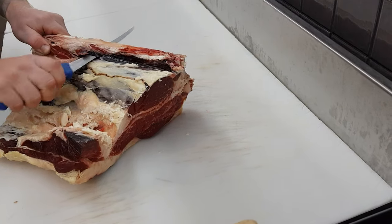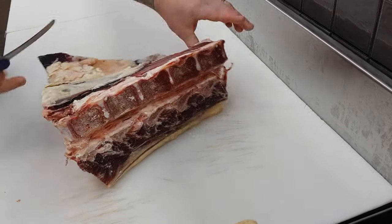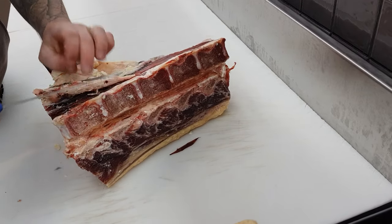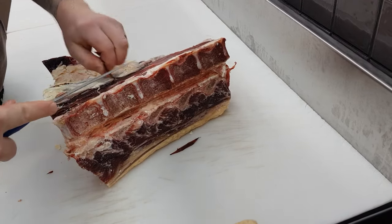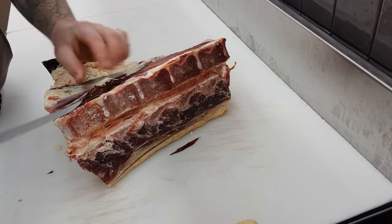More or less what we want to do here is remove any of this fat and sinew that runs right along the top of the chine bone or the spine, and then take a bit of the fat and sinew out that runs around the eye fillet. Just slowly removing that fat and sinew, being careful not to touch that eye fillet.